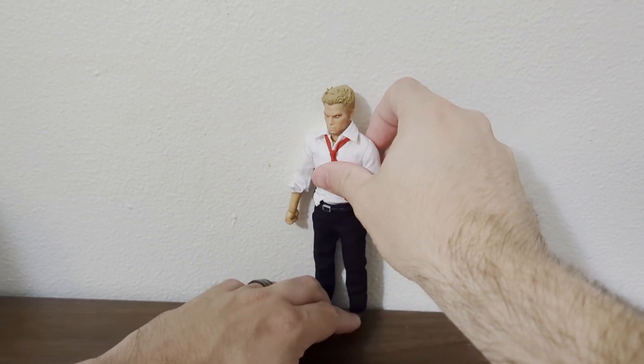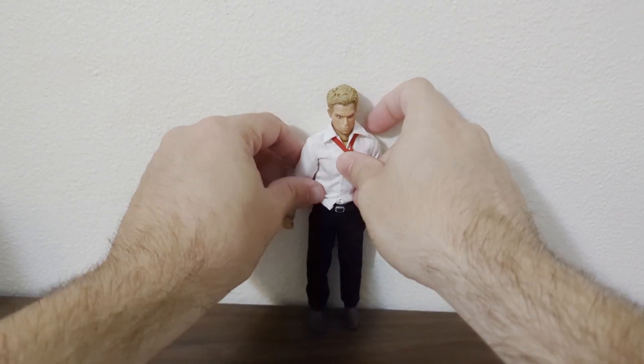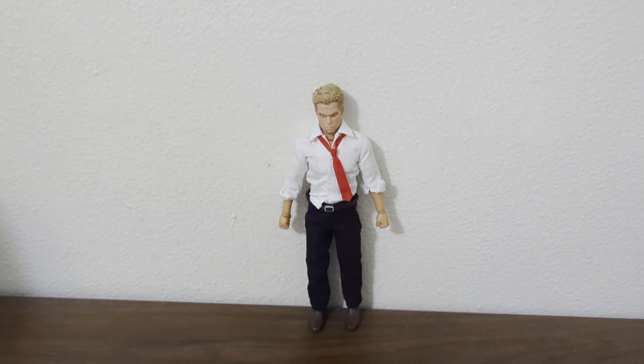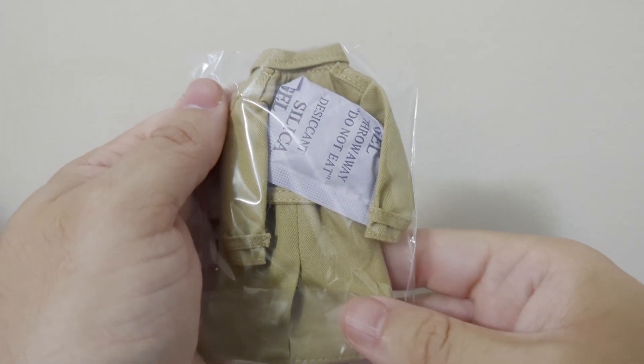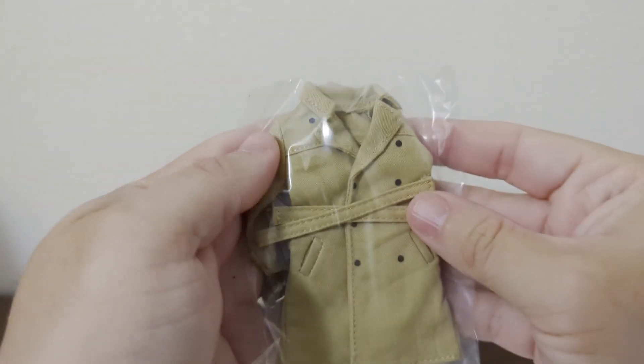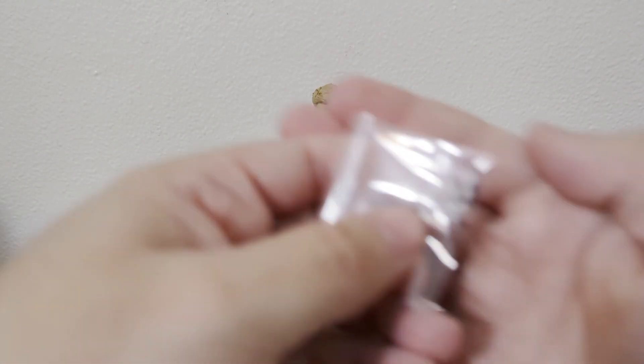So let's get into the accessories of the man, the myth, the legend — John Constantine. Or Constantine, or Constantine — whatever you want to call it, I call it Constantine. Okay, it wouldn't be Constantine without his patented tan raincoat or rain jacket.